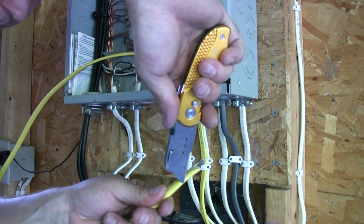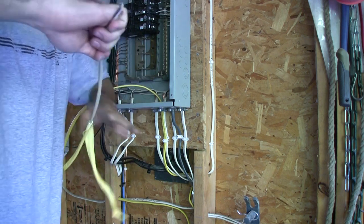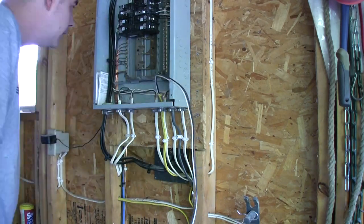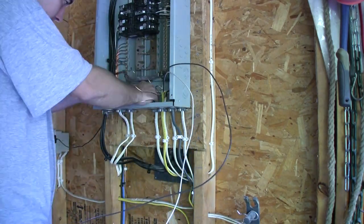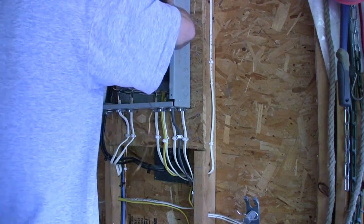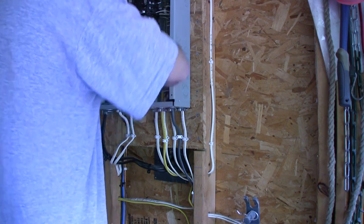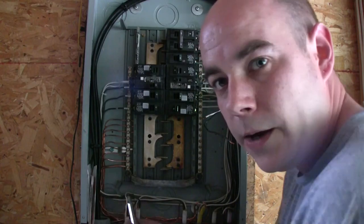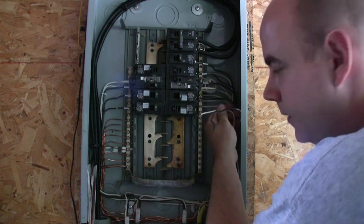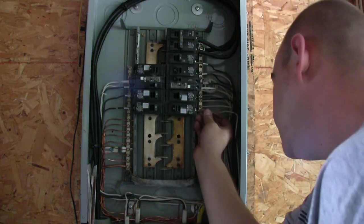I'm going to split the end of this. Now I've split it, I'm just going to go ahead and peel it all the way back and cut that off. Start with the ground — tighten that up, get that wire in there. Now we're going to take our white wire and put it into the bar. White wire's in. Let's get this black one in.